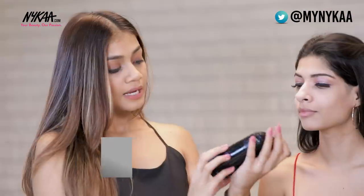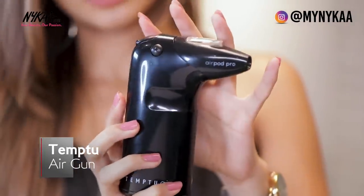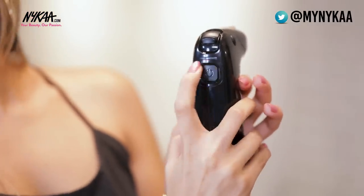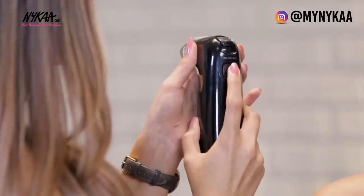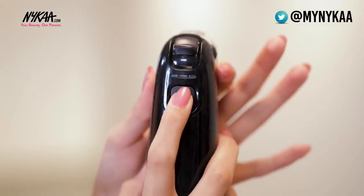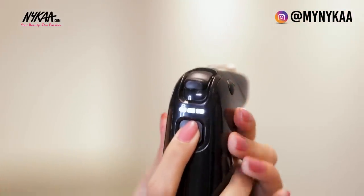This is the Temtu Air Gun and I love this product because it has a compressor as well as the gun in the same machine. This is the compressor and this is where the air flows from. To start the product, press and hold. There are three levels on the compressor: press once for the lowest level, which you can use for very defined work. Press two or three for more air output — suitable for bigger applications like foundation and blush on. Whatever is convenient for you. You'll see how I switch between the levels to control the flow of the gun.